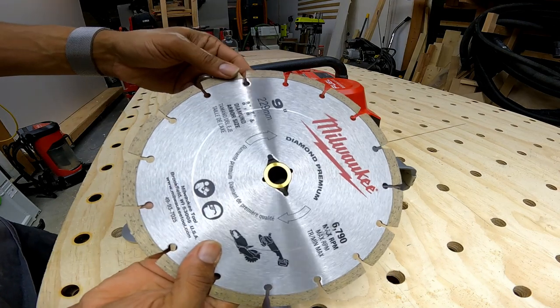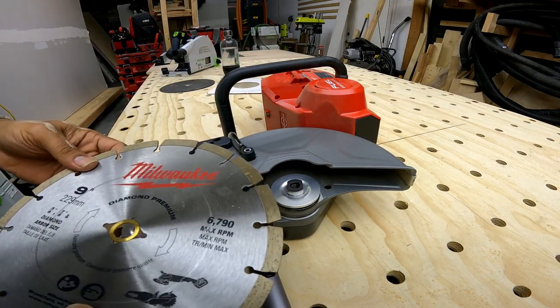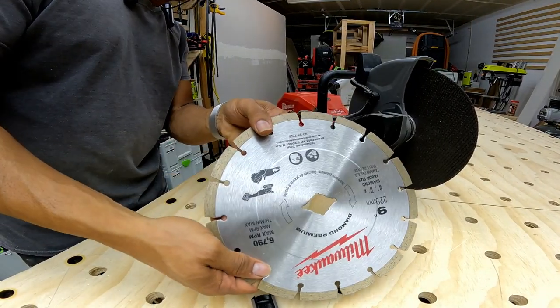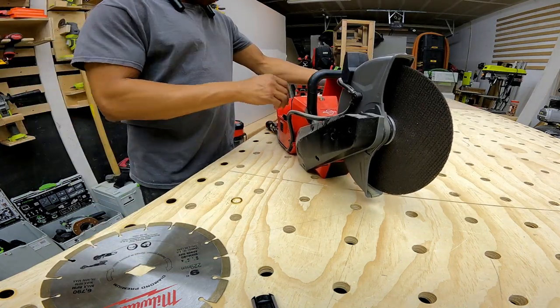We have our diamond blade, and it's going to go in here — we knocked out the cutout. We have our battery installed.